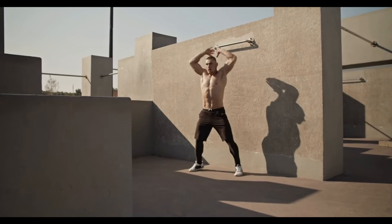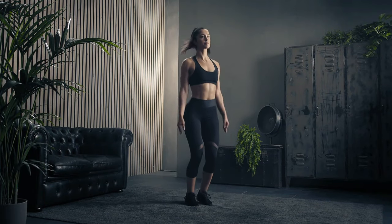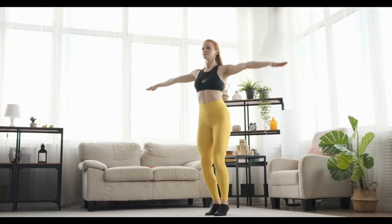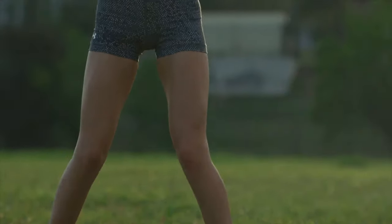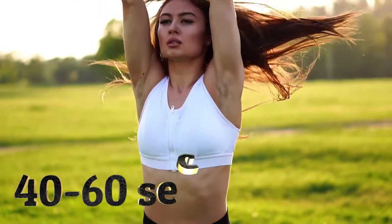To do jumping jacks correctly: starting position — legs together, arms down, stomach in, back straight. As you inhale, jump with your legs spread to the sides wider than shoulder width, simultaneously raising your arms above your head. Try to move your arms and legs in sync. Return through the jump to the starting position and repeat. Perform three sets of 40 to 60 seconds.